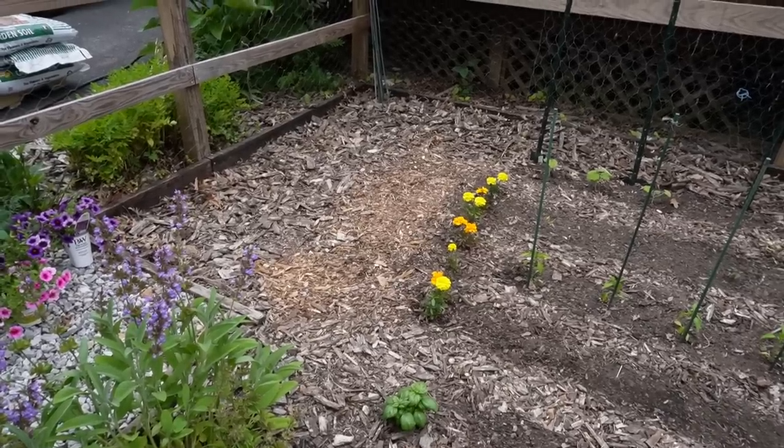Hey everyone, Sophia here for My Great Challenge — welcome back, established 2020. Yes, I built all of this and I'm proud of myself. It's a joy to come here every single day, work in the garden, watch things grow, watch things not grow, and adjust. Today I'm assembling another raised garden bed.